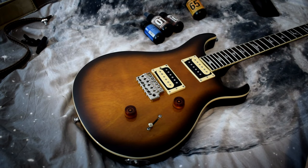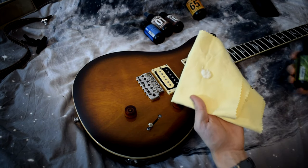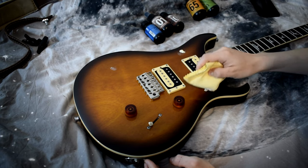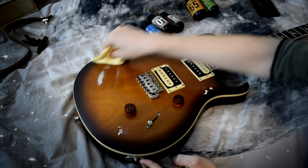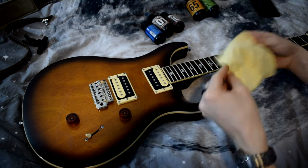So that's the cleaner applied. Next up I'm gonna use the wax — just shake it up and that much should be fine. I usually apply little spots over the guitar first; this makes it a bit easier to spread around in my opinion, though it doesn't really matter all that much.